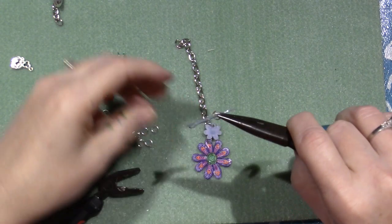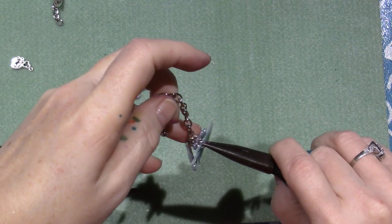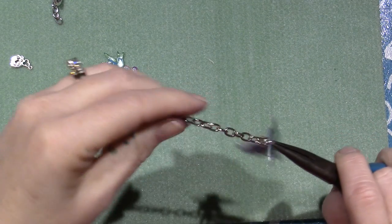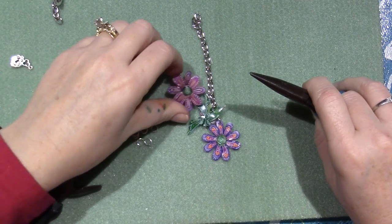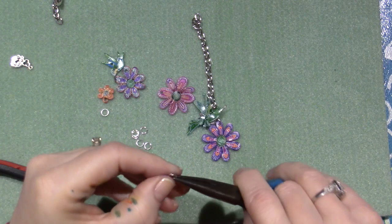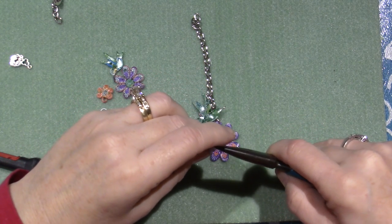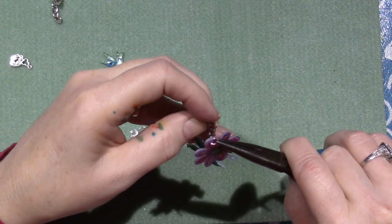I put the little hole on that wing. I'm going to skip every other link — let's just see how that goes. This is so light; that's one thing about shrinky-dinks, they're definitely going to be light. I think I'm going to do my next biggest flower and go every other link.